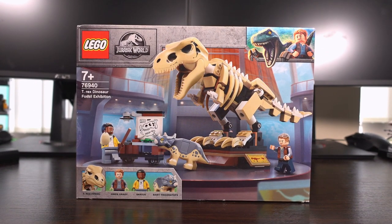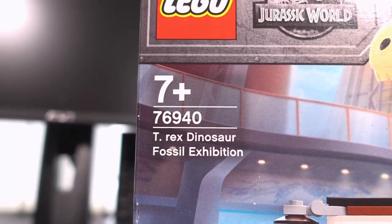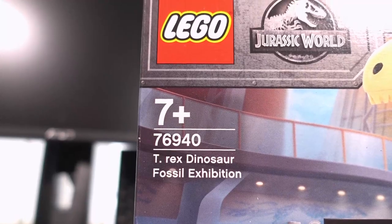Welcome to my review of the Jurassic Park T-Rex Dinosaur Fossil Exhibition set number 76940. That was a mouthful.